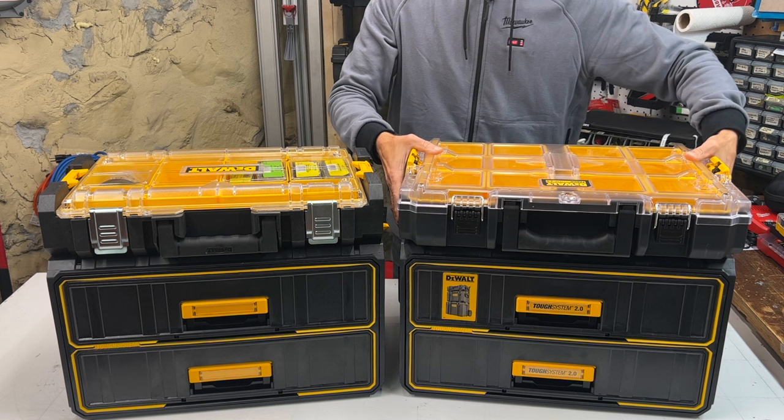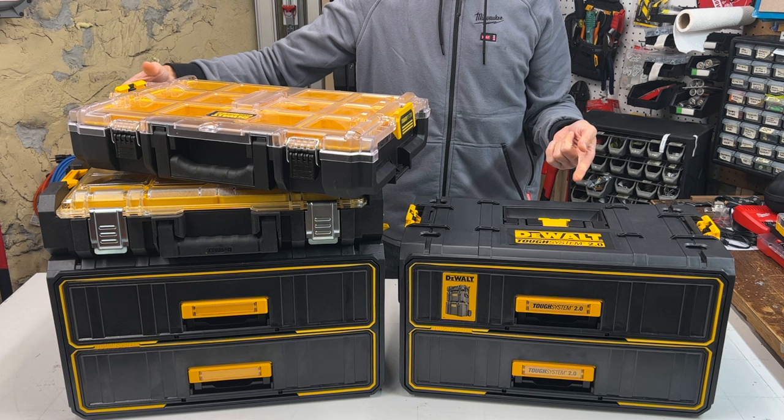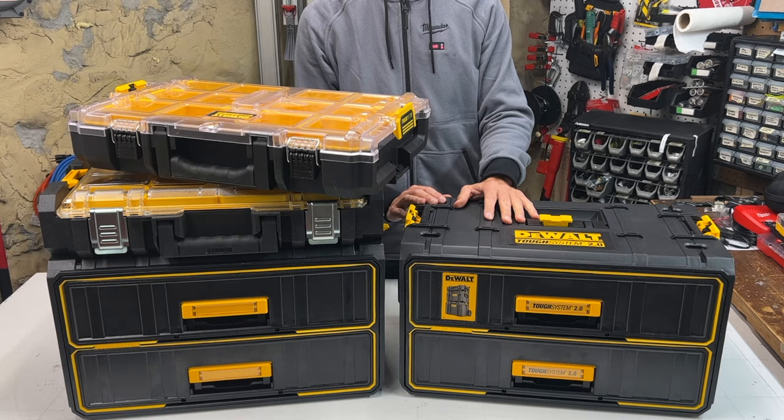If you found this information helpful, please hit that thumbs up button — like I replaced the handle on the top of your two-drawer toolbox with a plastic whatchamacallit. And more importantly, please subscribe. It keeps the channel going. Thanks for watching.